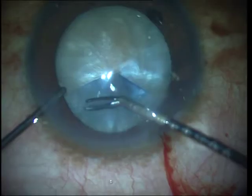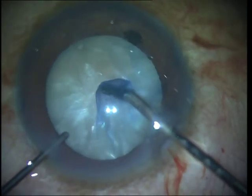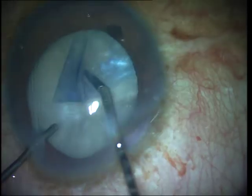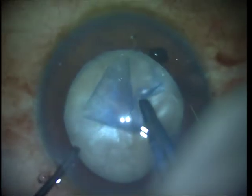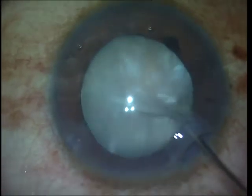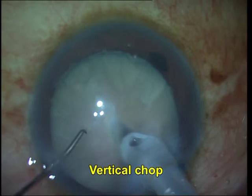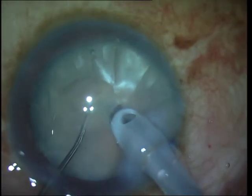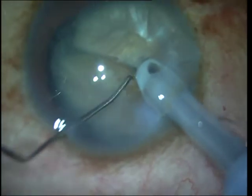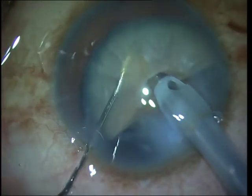One always needs to keep the option of converting to extracapsular cataract extraction if required. I am therefore performing a large enough rhexis in case I need to convert, and in which case I could dial the nucleus out through a large enough rhexis - either intact or after creating two relaxing cuts. Again, gentle multi-quadrant focal hydrodissection and gentle rocking of the nucleus to release fluid is done before further hydrodissection. Viscoelastic is instilled, and since more energy is expected, a dispersive viscoelastic is used to coat the corneal endothelium. The vertical chop with the smaller sharp chopper is possible, but you may need to go deeper and deeper into the initial crack so that it propagates throughout the entire thickness of the nucleus.